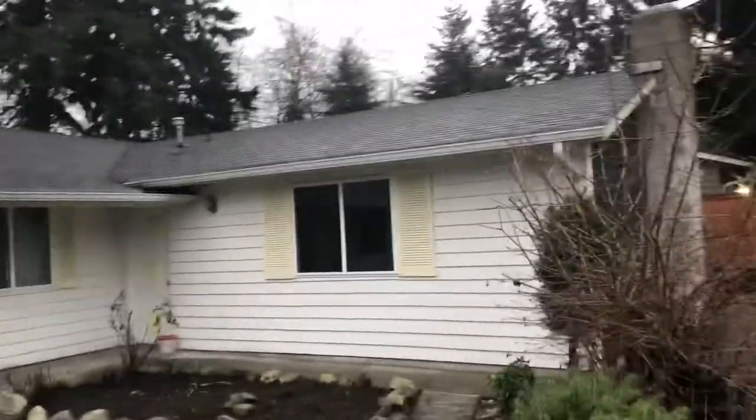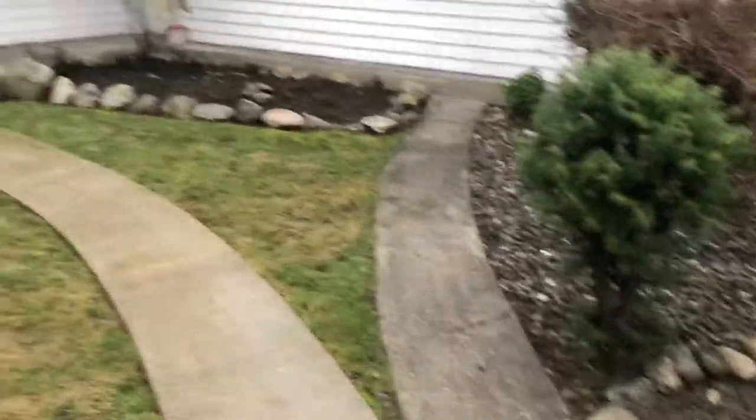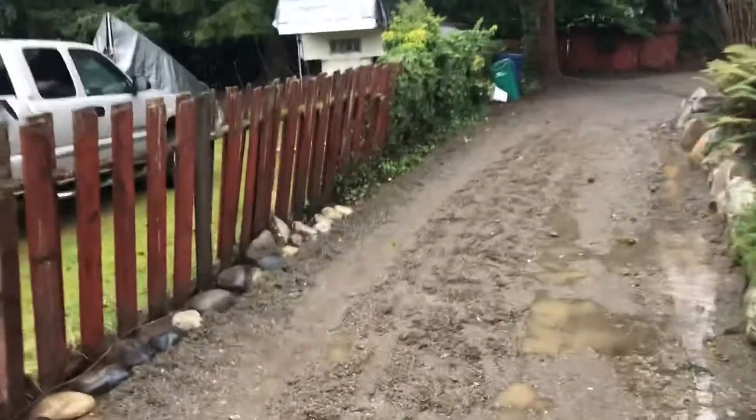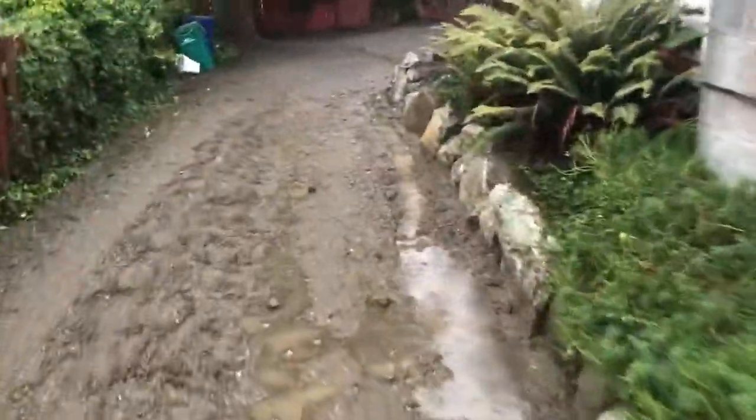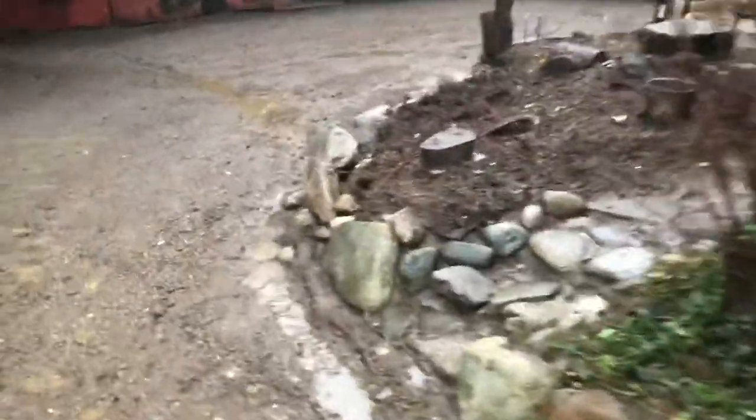The roof looks awesome. I wasn't sure with this 40-year-old roof — it was tricky not to destroy it. Kind of cleaned up the fence a little bit too. I had to put a trench in to run some of this water out of here.